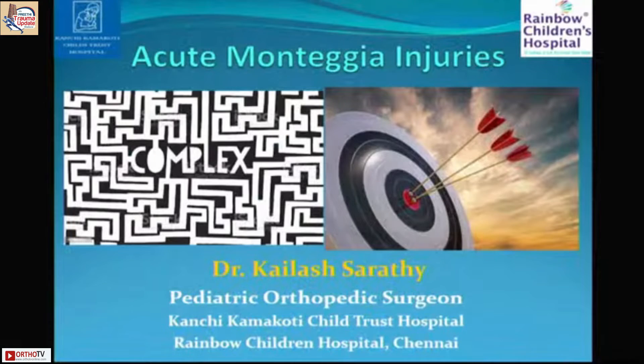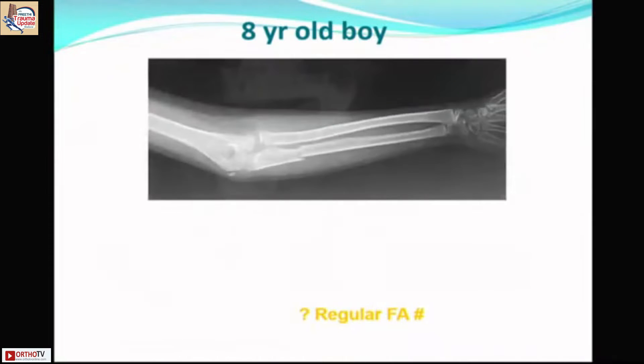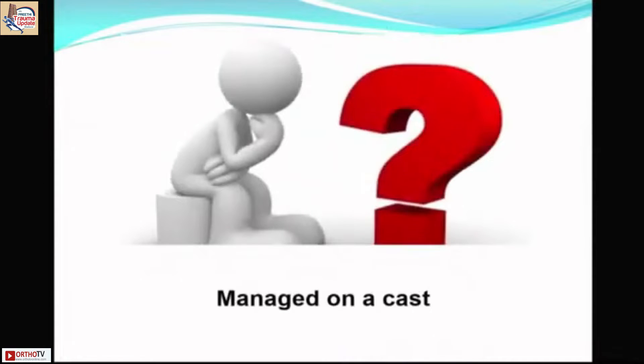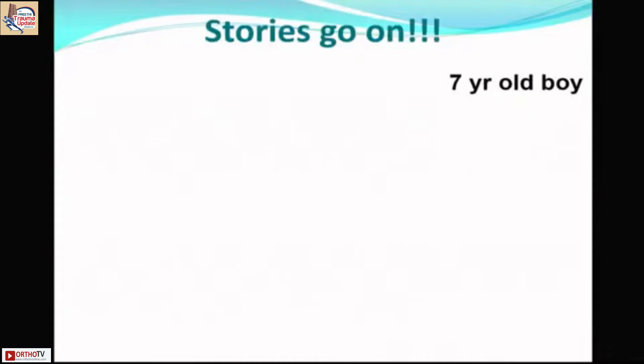In Monteggia fractures, we always start with a story because most fractures are missed. An eight-year-old boy with a seemingly borderline forearm fracture was managed by a cast. When he came back at two months, we can see the anterior bowing of the ulna with loss of the ulna bow — a Letts type A / Bado type 1 Monteggia. It was managed by complex surgery involving open reduction of the radius, with good results.